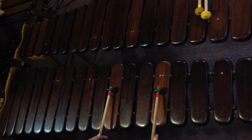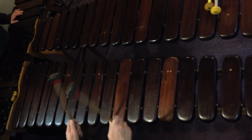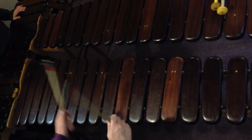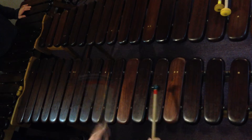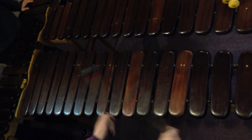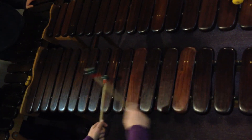Second section lead alternates between chords and that fancy line that you've been working on together. So the chords should sound like this. Two rounds, then two rounds. Chord. Alternating like that.